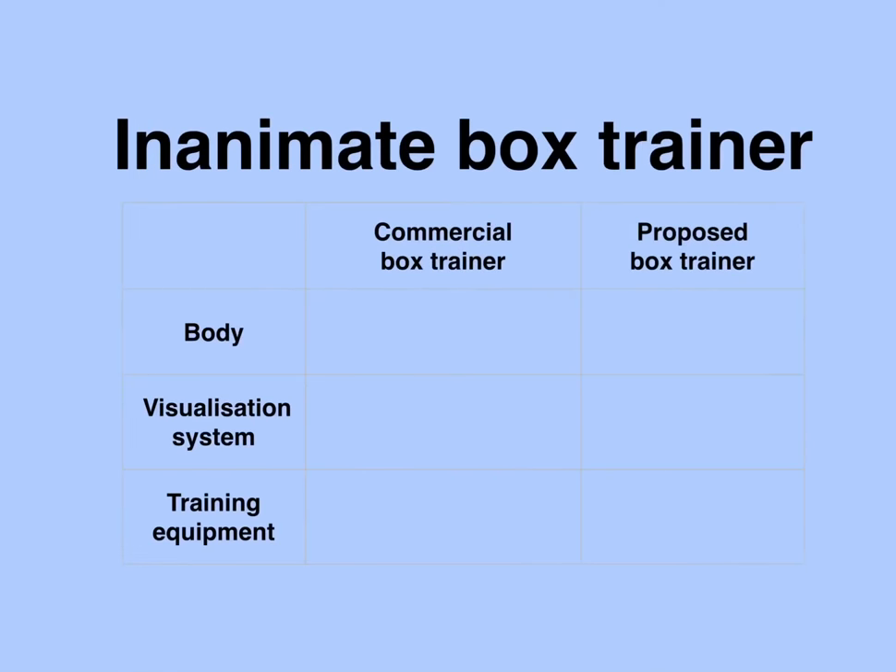An inanimate box trainer is essentially composed of three main parts: a body inside which various skills are practiced, a visualization system that captures images from inside the box and transfers them to a monitor, and training equipment which includes laparoscopic instruments and other material.